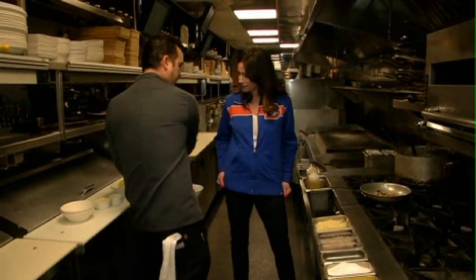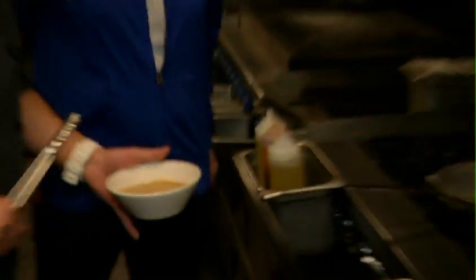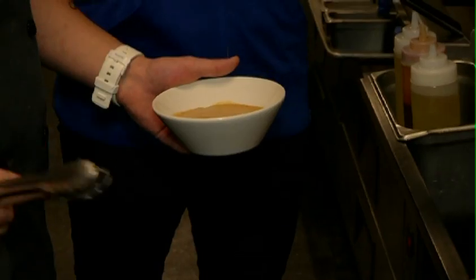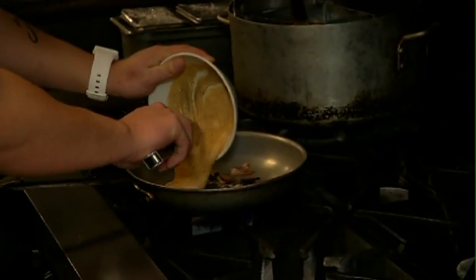Next up we're going to throw in some of our cheese mix. This dish has tons of cheese — we have cheddar cheese, gouda, fontina, a little bit of cream in there, and some parmesan as well.